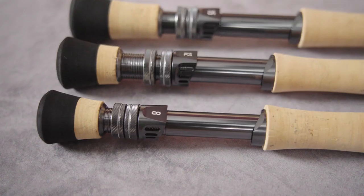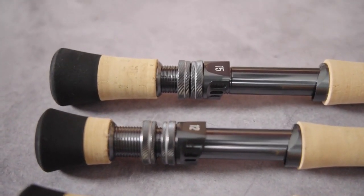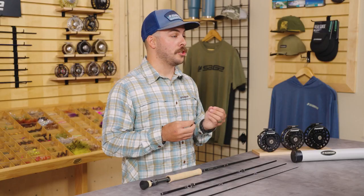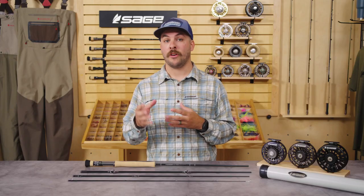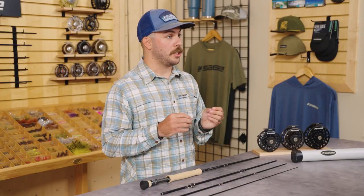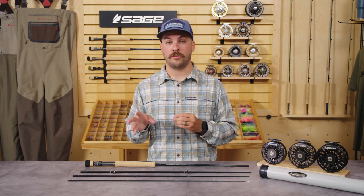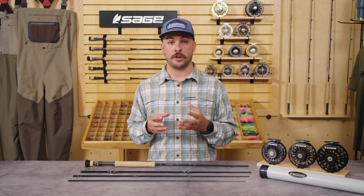Next I'd like to take you through the SKU lineup. The Salt R8 features rods from 6 through 15 weight to cover a multitude of saltwater applications. Starting with the 6 weight, that was designed as your ultralight flats fishing tool — it's not your average 6 weight. It's built for pulling on hard-fighting saltwater fish while giving you enough finesse for fishing small flies in very light wind conditions when presentation is super critical. The 7 weight is going to be your all-around lighter duty flats rod, whether you're targeting bonefish or redfish or anything that requires a lighter touch but you're still looking for that pulling power capability of a coarse saltwater rod.